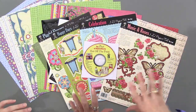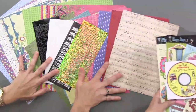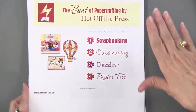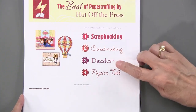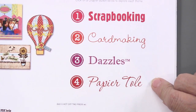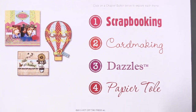Let's show you how each of these chapters plays in the CD. When you launch the CD, you've got a chapter on scrapbooking, one on card making, one on dazzles which uses scrapbooking and card making, and one on paper toll that also uses scrapbooking and card making.